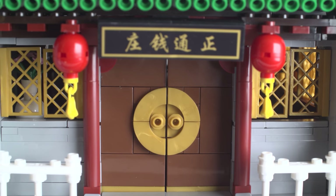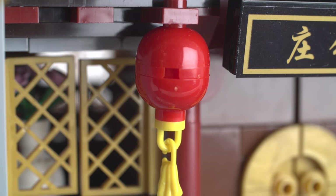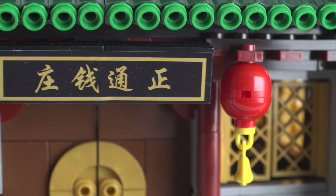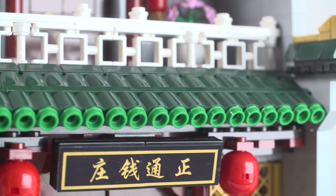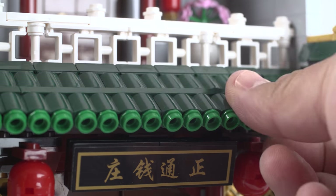You got the front doors there, and we'll see if they open and close properly. And again, you got more of those lanterns. We're seeing those lanterns too many times now. On top of the door is the one and only sticker of the whole set, and it says Jintong Bank — I guess that's the name of the bank. The rooftop along the front is really nice. It's very simple, nice and small. It's not going to fall apart on you.